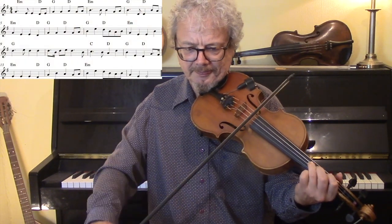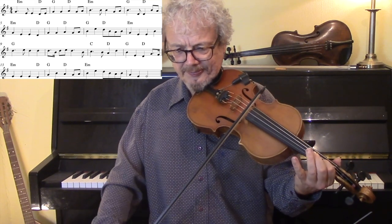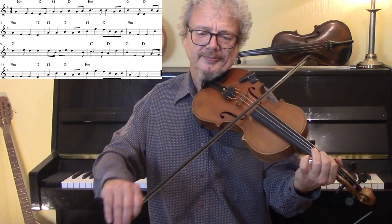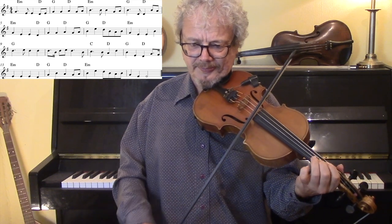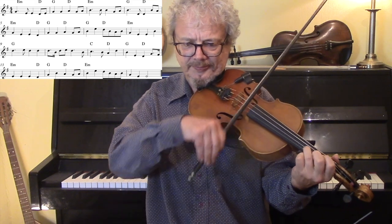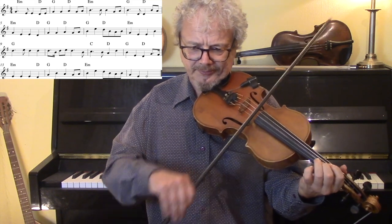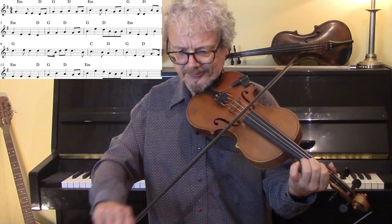Three, four... [plays straightforward version of the Parting Glass with backing]